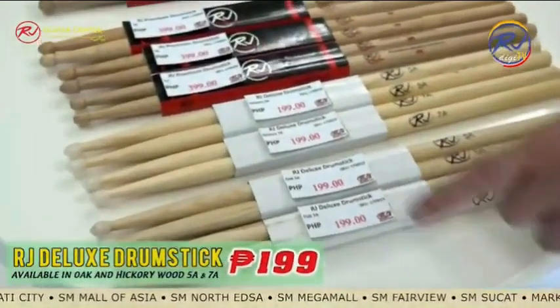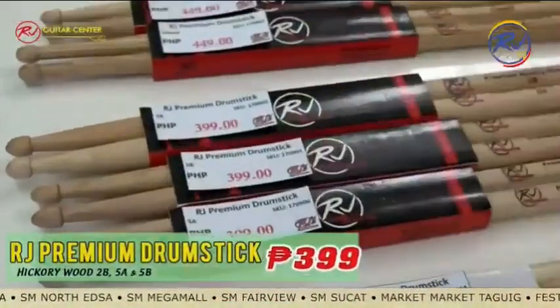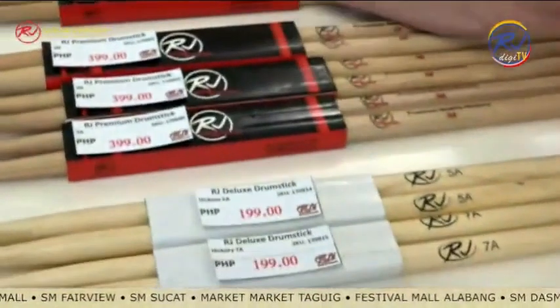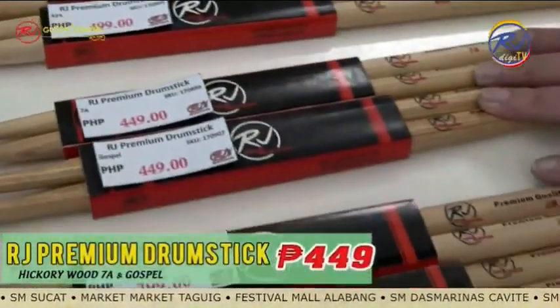We also have oak at 199 pesos, size 5A and 7A. And then there's hickory at 399 pesos — that covers the RJ Premium drumstick in sizes 5A, 5B, and 2B.